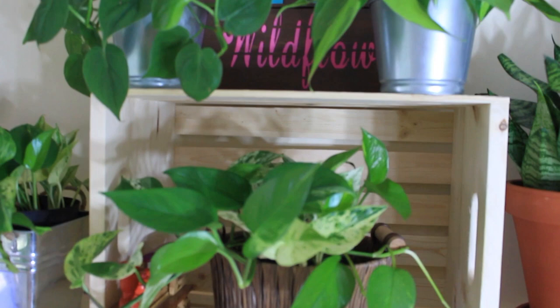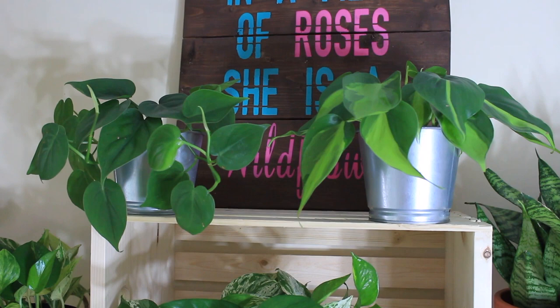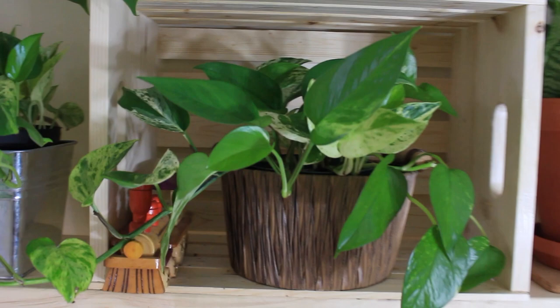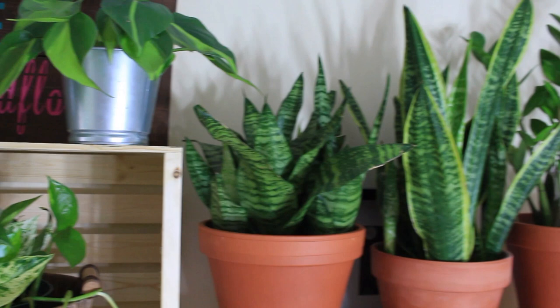To add some more height, I placed a wooden crate on its side, and this way I was able to add a couple more small plants on top. I love this idea because those two plants are vining plants, so I can imagine once they get more mature, they'll be able to hang down on either side.